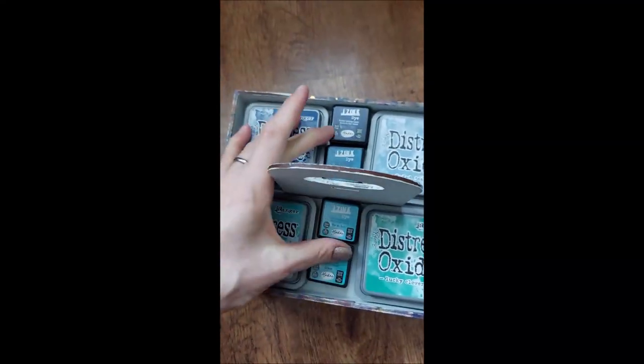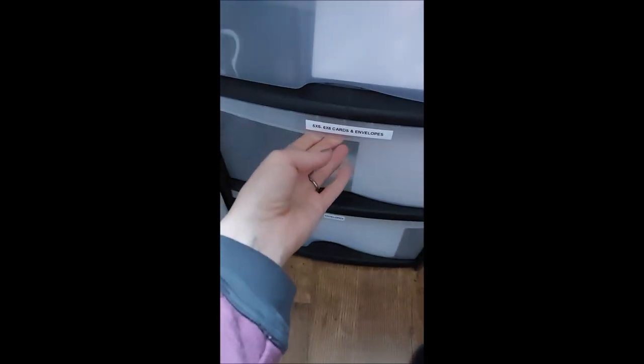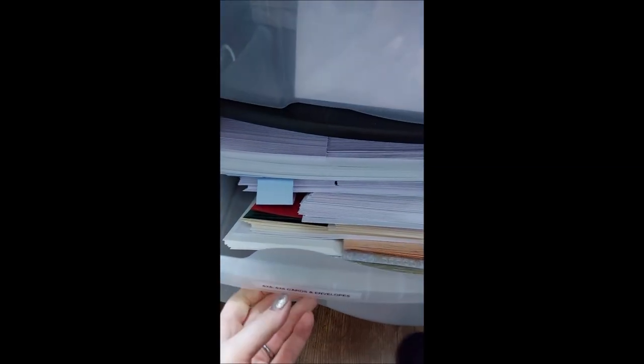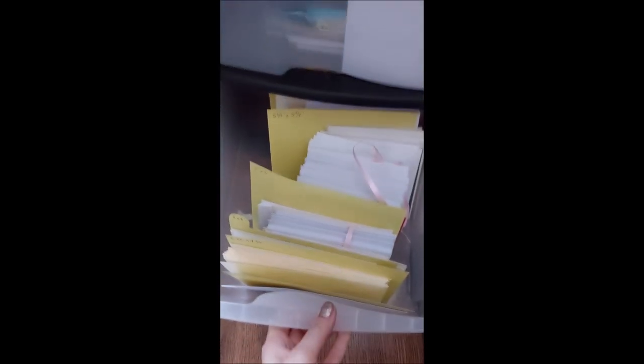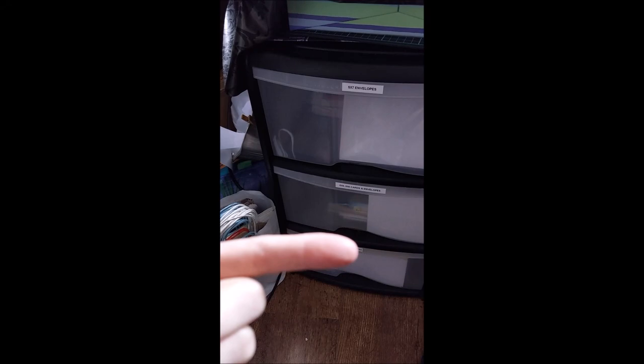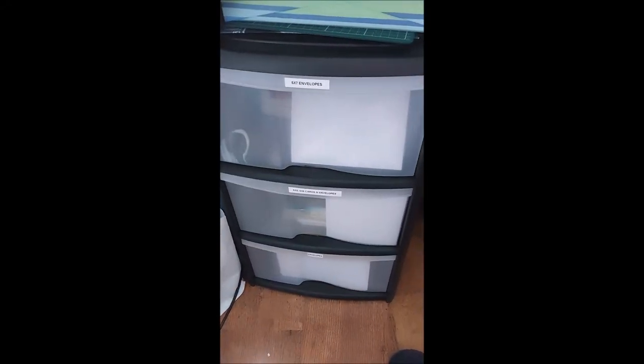Over the other side of my desk, I've got the same drawer unit again. I've got a drawer with five by seven envelopes in it, I've got one with six by six, five by six envelopes, and just random cards and envelopes. So that's like my card and envelope drawer - I sit literally just here so it's easy to get to.